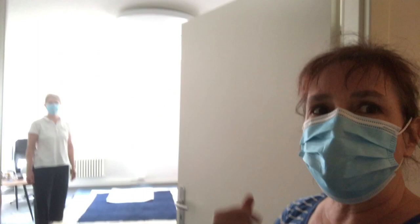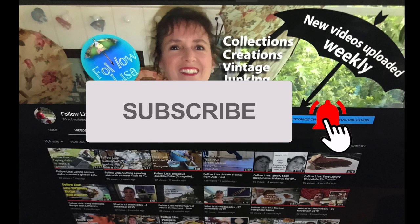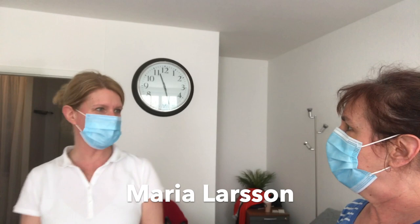Hi! I'm here with Maria Larson and she's going to explain to me about Shiatsu. Please subscribe and click on the little notification bell so you don't miss any of my future videos.